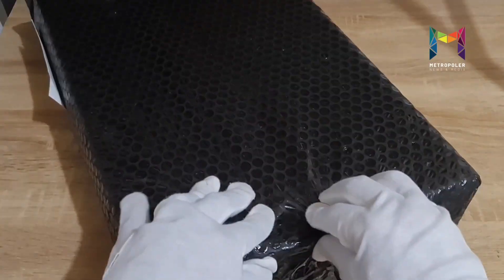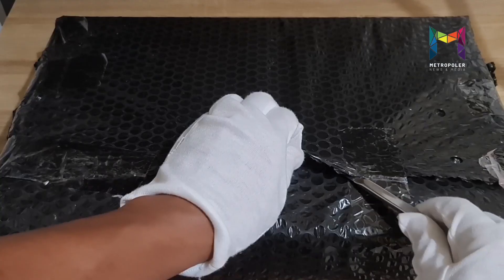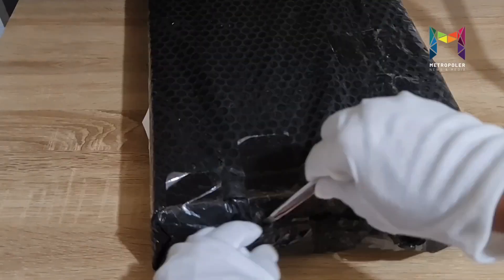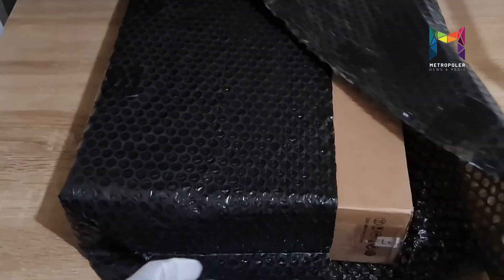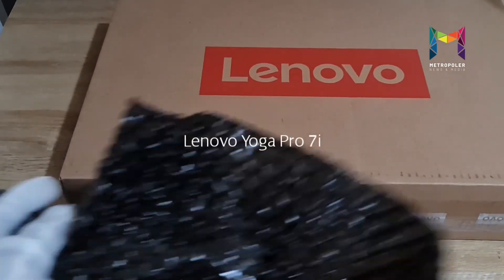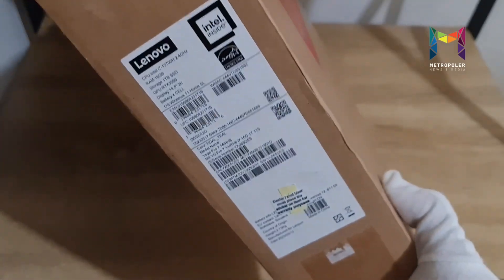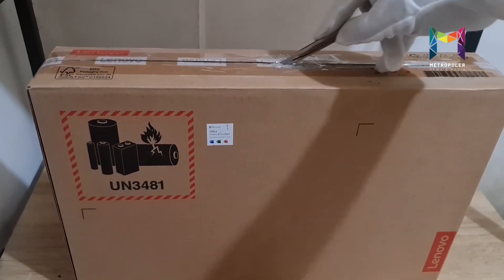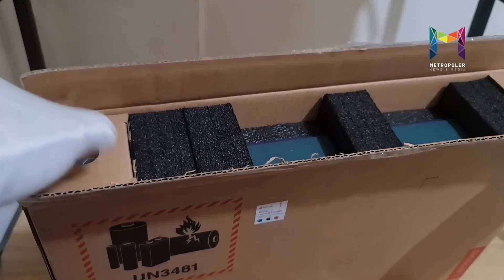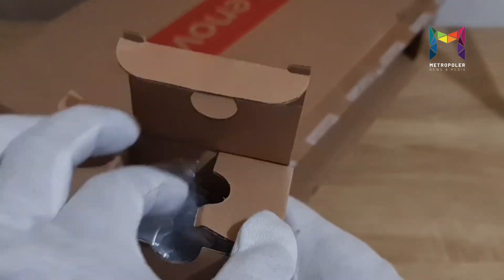Hey guys, for today's video we are unboxing the Lenovo Yoga 7i Pro. Did you know that the Lenovo Yoga laptop redefined the industry 10 years ago? Now a decade later, the Yoga spans and stretches across form factors, bringing bold innovation and refined craftsmanship to consumers all over the world. This Lenovo Yoga 7i Pro was sent to us to unbox and review.